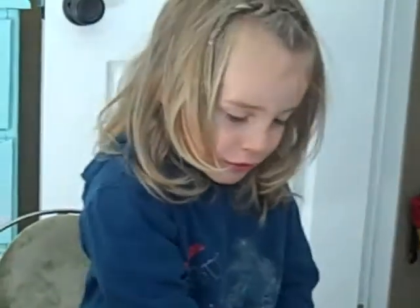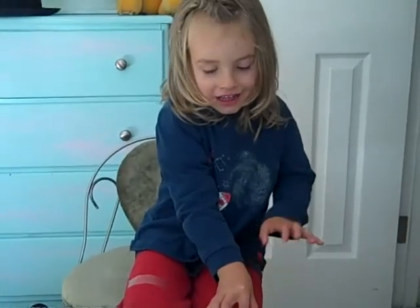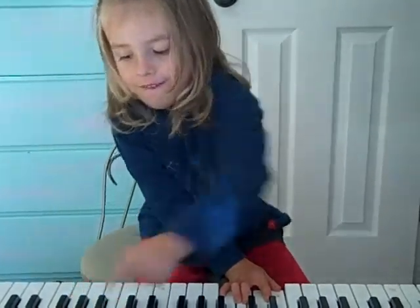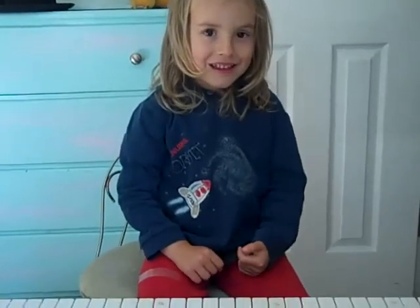Do you want to see me do something? Do you want to tell a story while you're playing the piano? And that's how you write songs — you tell a story while you're playing music.